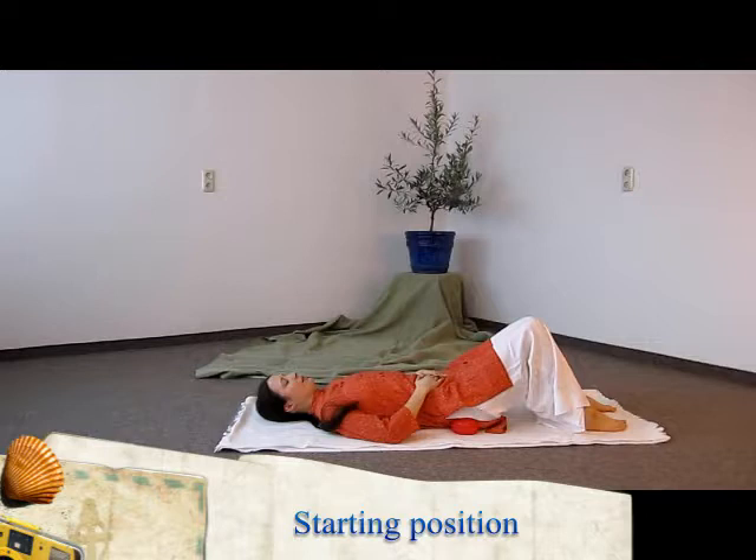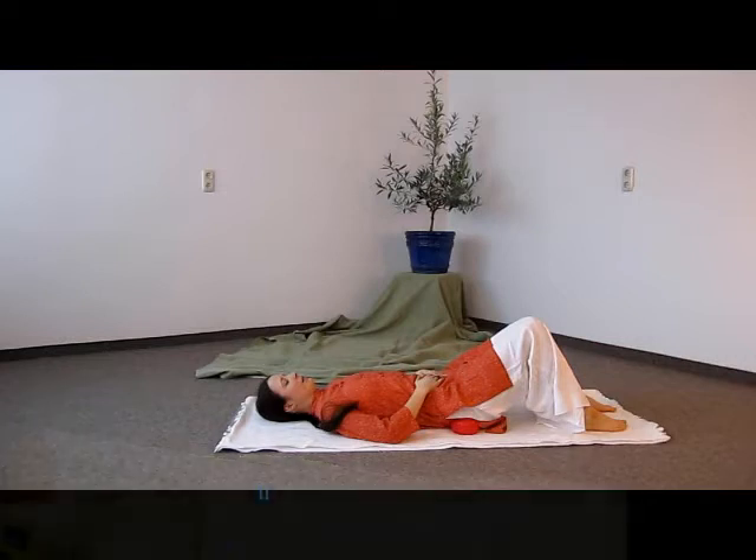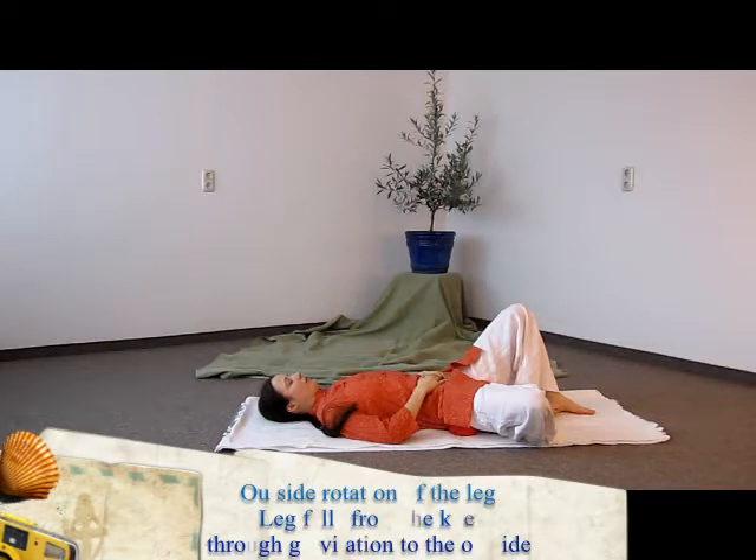Then we start gently to move both legs to the left and to the right side. Second step: you let fall one of the legs, left or right, to the outside, and you start the movement from the knee, so the weight can easily work on the leg and the pelvis can relax.